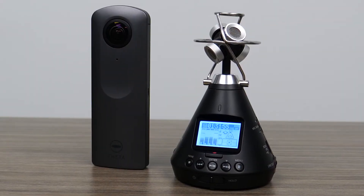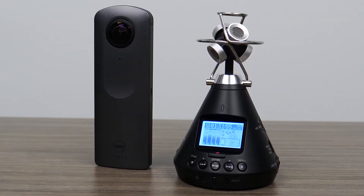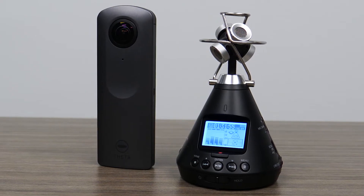Hi everyone, this is John from Zoom, and I'm here to talk to you about using the H3 VR with your 360 camera.